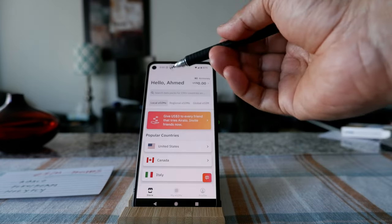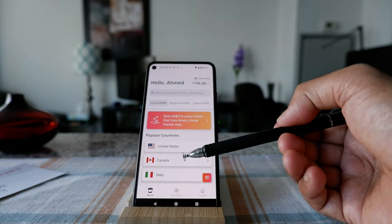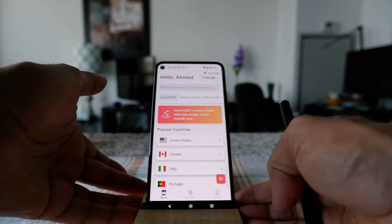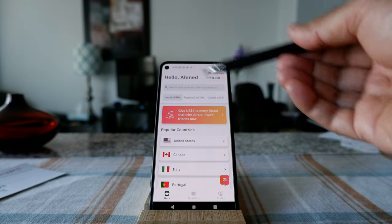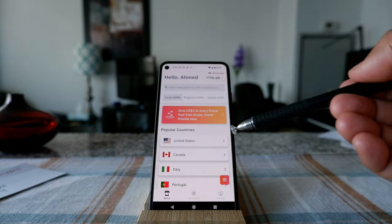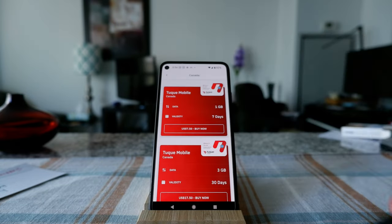The first thing you're going to need is an eSIM app installed on your phone. I picked Airalo, installed it, and opened an account. Once I opened the app, you can see there's an option to purchase an eSIM card directly from your phone. I'm going to purchase a SIM card from my phone and install it for an upcoming trip to Canadian cottage country within the next couple of days — my own provider doesn't have signal there.